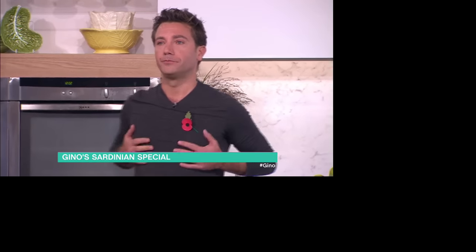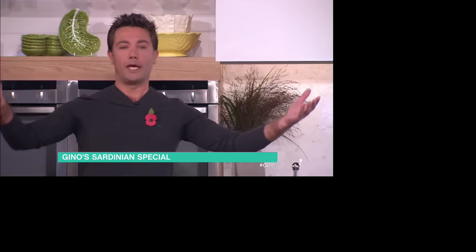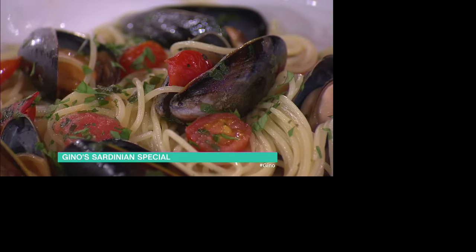What are you cooking for us? I'm going to make... which one is my camera? Five, over there. Okay, why is he so far away? I can't tell on the telly. I'm going to make spaghettini con cotze, pomodorini e aglio.